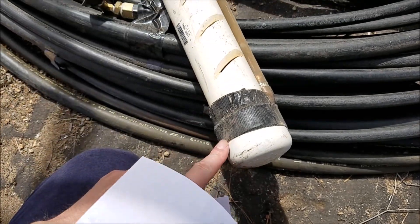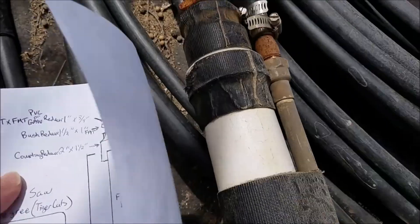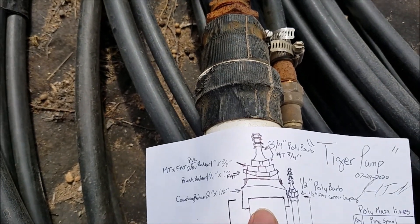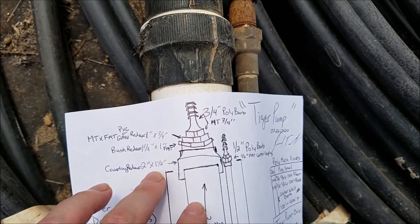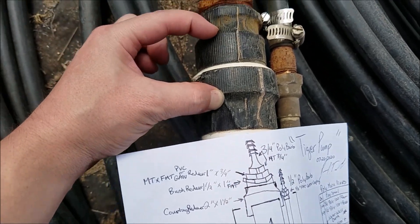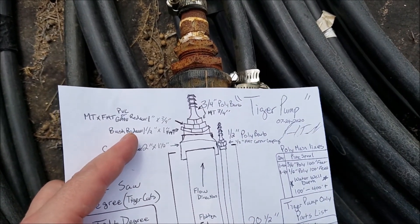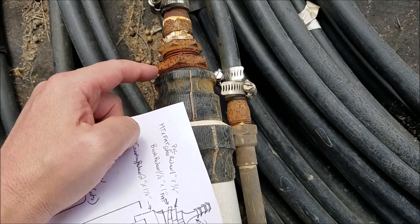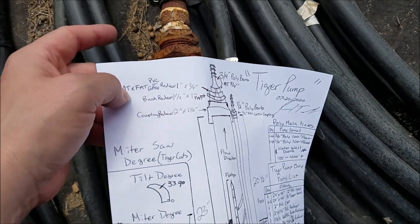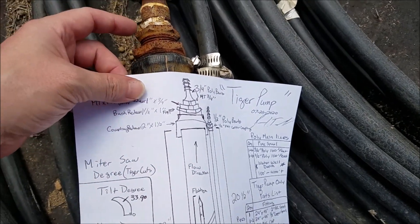Starting with the PVC parts: you've got the end cap, which is a 2-inch fitting. Then for the top part there are three pieces — a 2-inch by 1.5-inch reducer coupling, then a bushing reducer at 1.5-inch by 1-inch female threads, and then you screw in the next part which is a 1-inch by 3.25-inch with male threads and female threads.